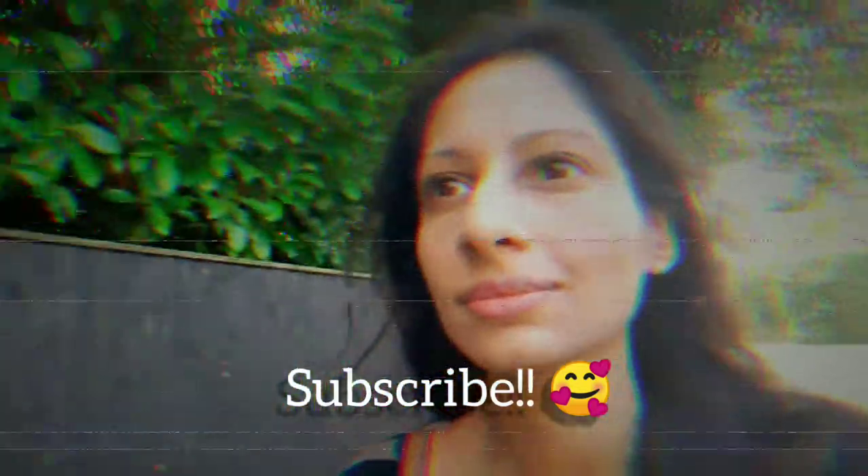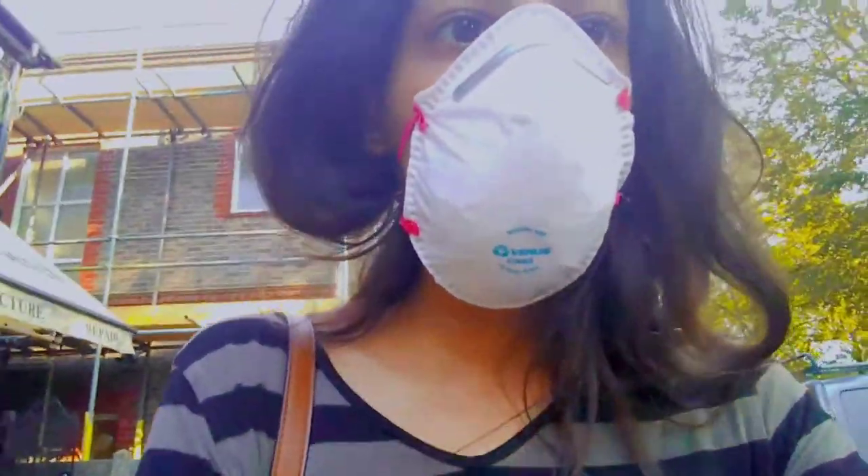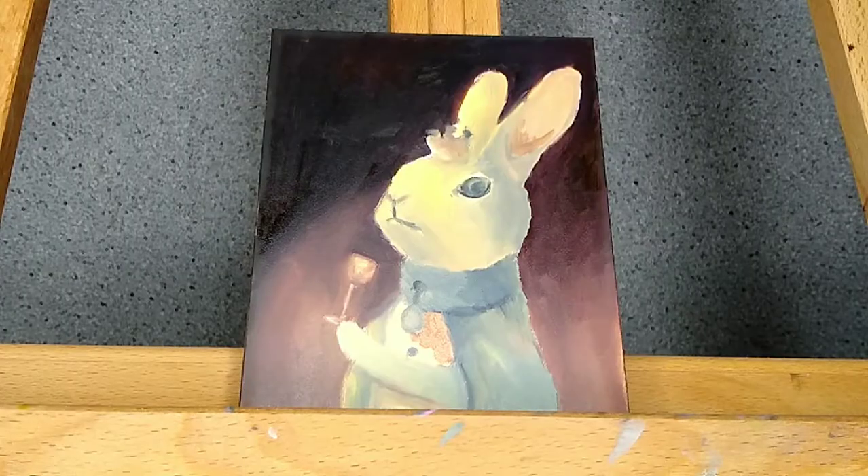Hi everyone! I hope you're all doing super well and welcome to my little paint with me session of a rabbit. I also want to show you my little quest to find a cup of coffee — I had given up coffee for the past few months on a health kick, but I finally made it to a cafe. Whenever I'm with someone they always joke about me recording on my phone, and when I returned I actually found this cute little fox waiting, so there's inspiration everywhere.